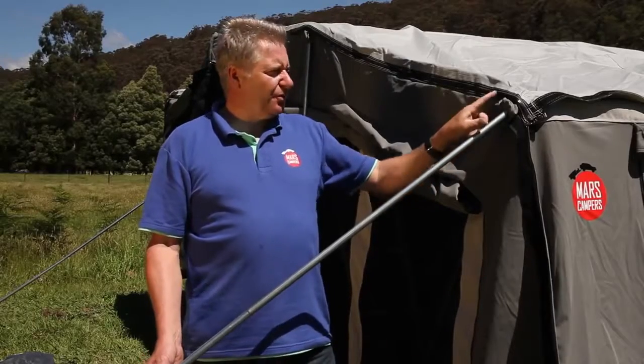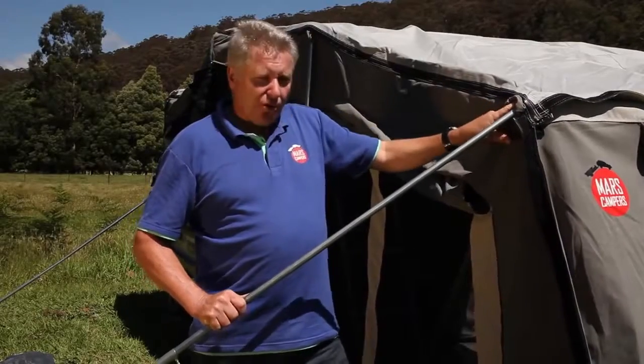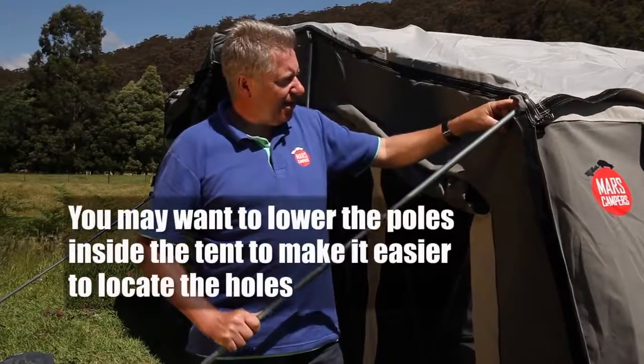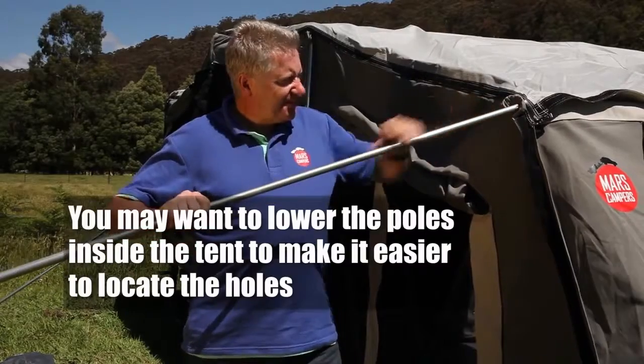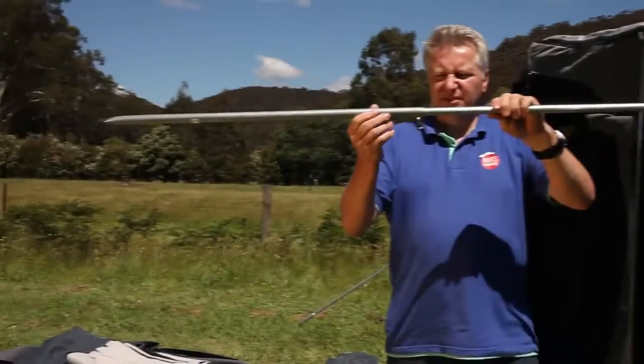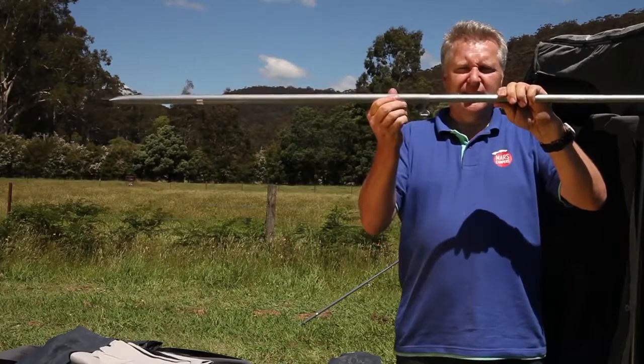Take one of the four poles with a hook on one end and an eyelet on the other. Locate the hook through the little orifice in the back of the tent — on the corner of the frame inside there's a little hole, so you'll be able to feed that hook into that hole. Then make sure your adjustable eyelet is pointing downwards.